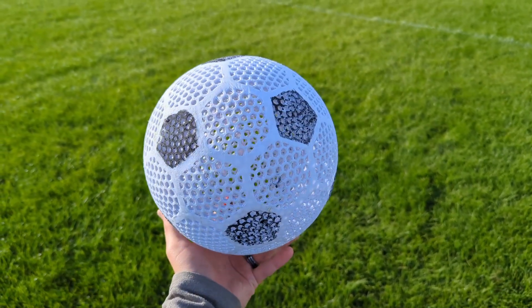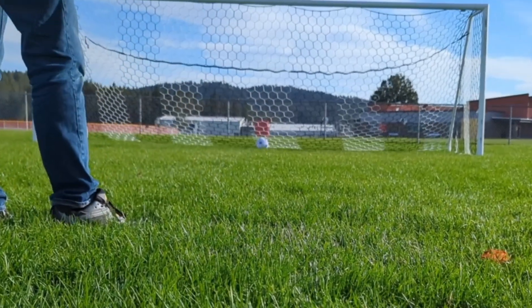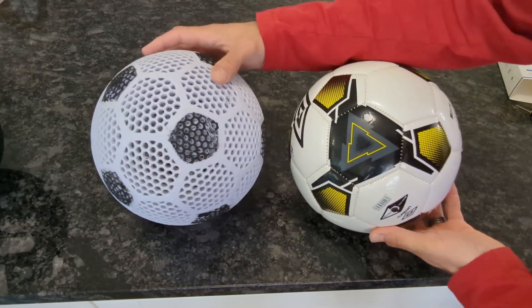I decided to hop on this trend a little late and make an airless soccer ball. Similar to what I've been doing with the airless basketball, I was wanting to see how close I could get an airless soccer ball to look and perform like a normal soccer ball that you can buy from the store.